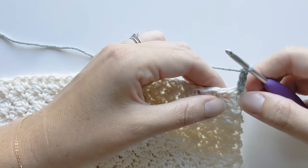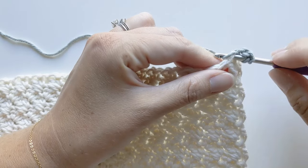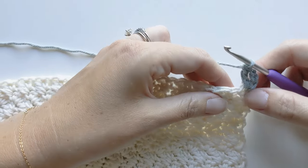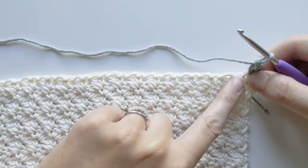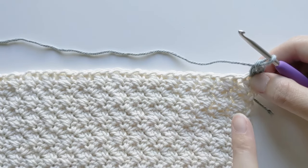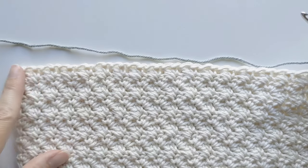Now we need to make a double crochet in the same stitch where we added our yarn. Yarn over, insert your hook into that same stitch, yarn over, pull through, yarn over, pull through the first two loops, and then yarn over, pull through the last two loops for a double crochet. Now our next step is to make a double crochet within each stitch on your project. I have a swatch of the Zuzette stitch, so I'm going to be making a double crochet in each stitch until the end.